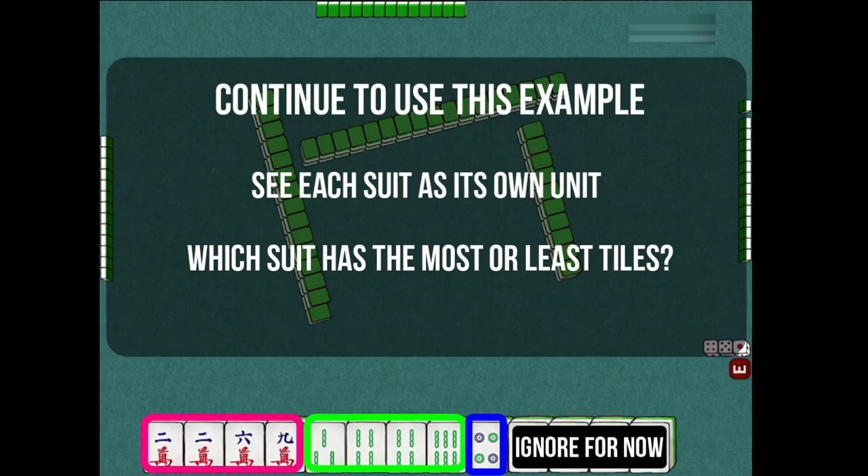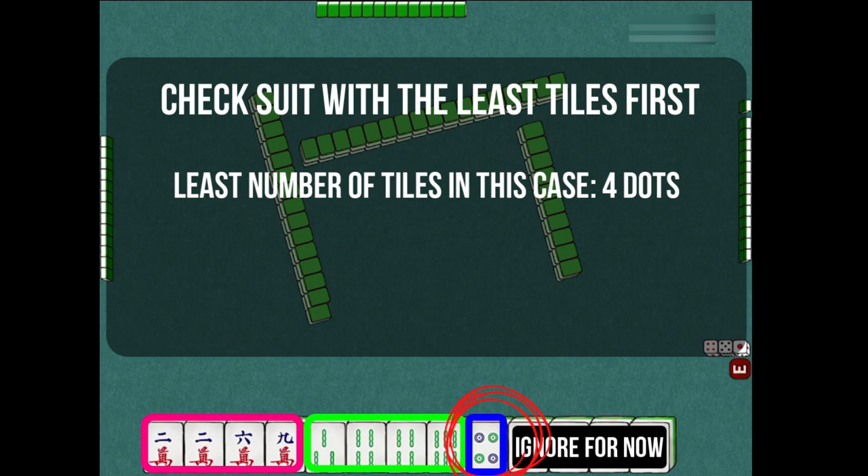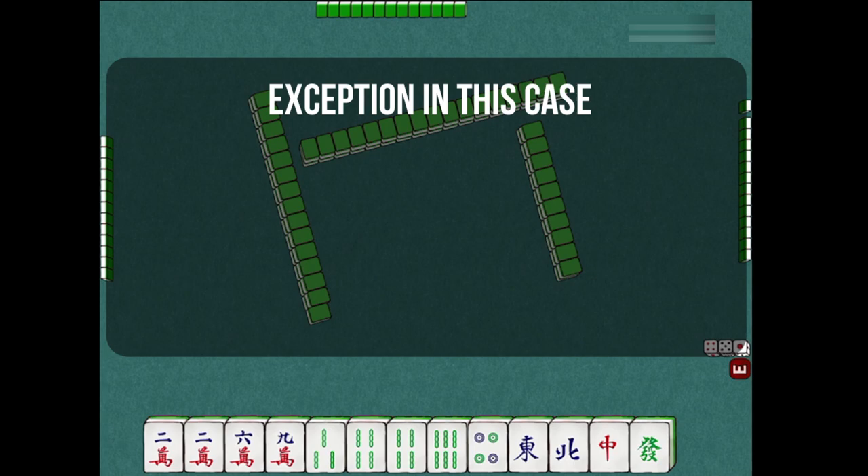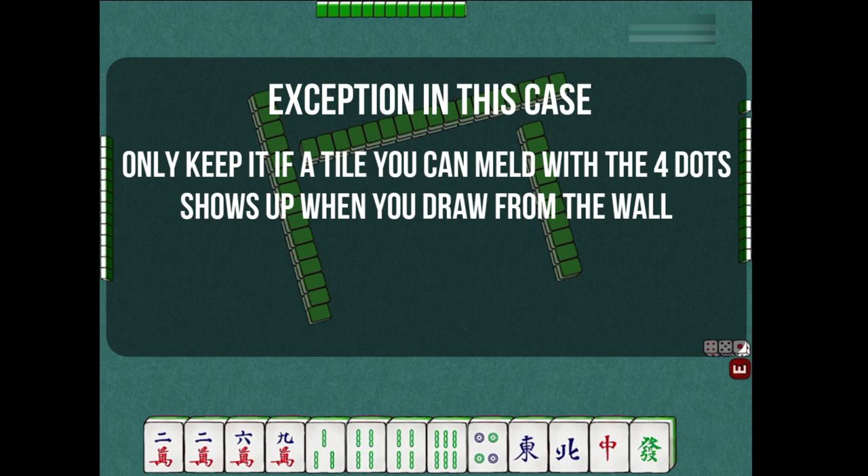At first glance, we can see we only have one 4-dot tile. The chances of getting a meld combo out of that tile is not high, because you don't have the other tiles on hand to make any kind of meld. So our plan is to discard this tile when we have the chance. The only time we may potentially keep this tile is if another tile shows up in a draw, so unless this happens, we will plan to discard the 4-dot tile.